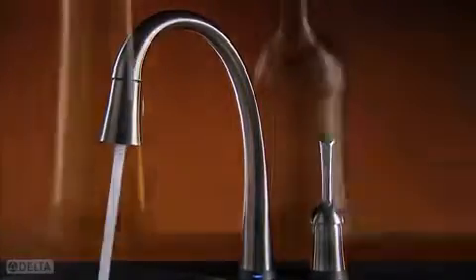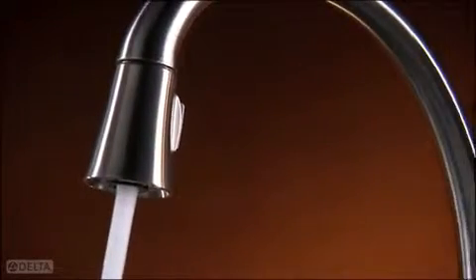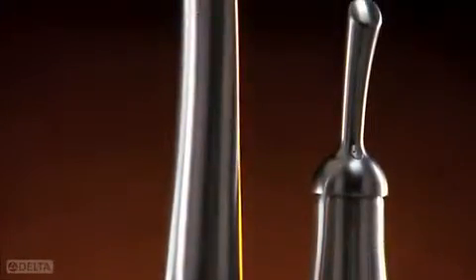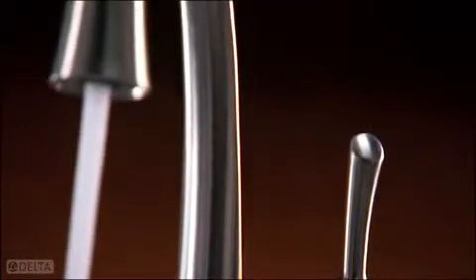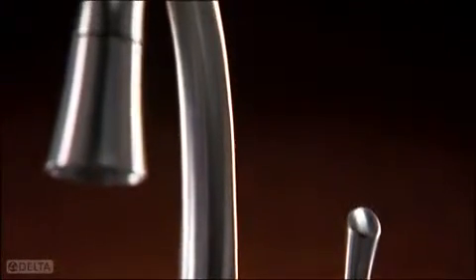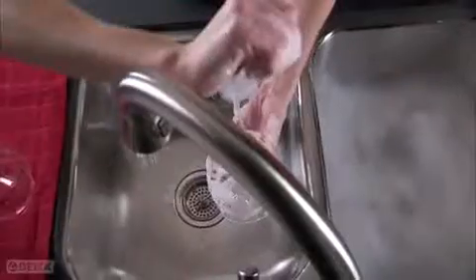Each fingertip has over a hundred touch receptors — it's sensitive all over. Touch2O technology brings this intuitive sensing to every part of a faucet's handle and body. All it takes is a touch and you can turn the water off and on.